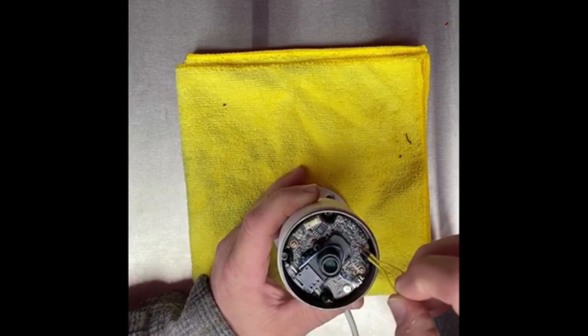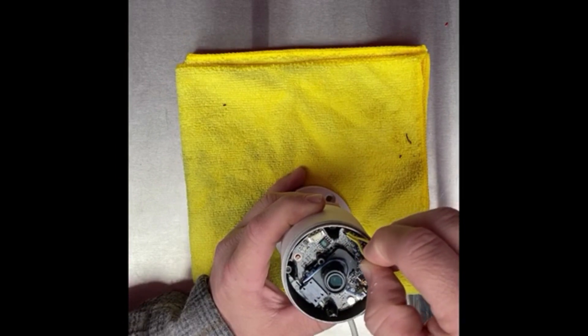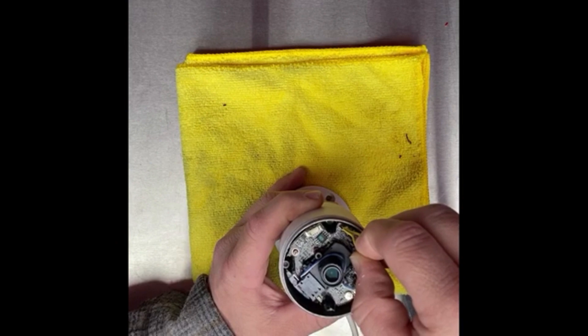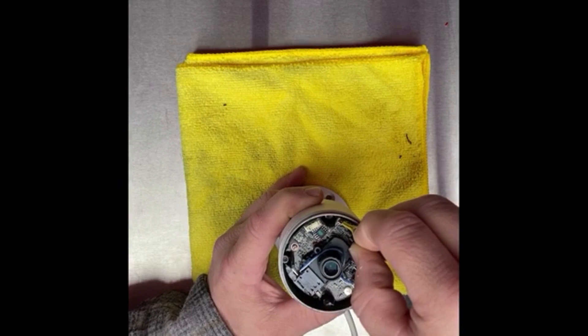So what you do is literally press your paper clip — or in my case I've built a little wire here — and touch those two contacts. Then with a partner, or if you're real clever, you plug your camera into your NVR or your PoE switch. Give it about three seconds and then count to five.